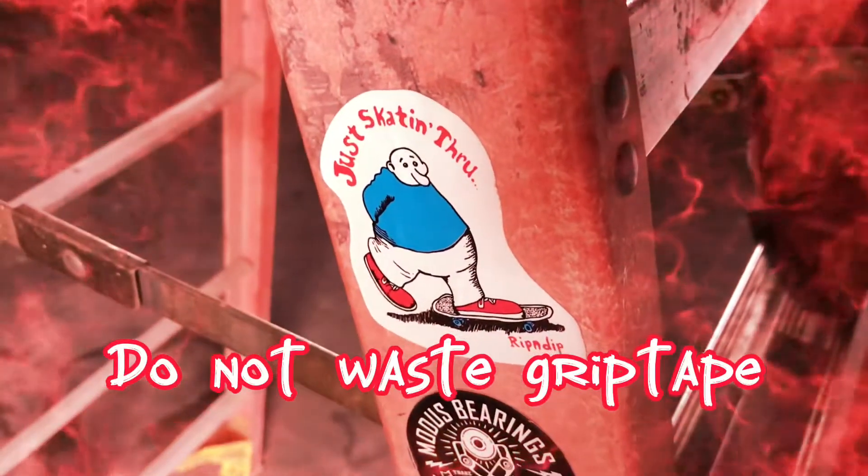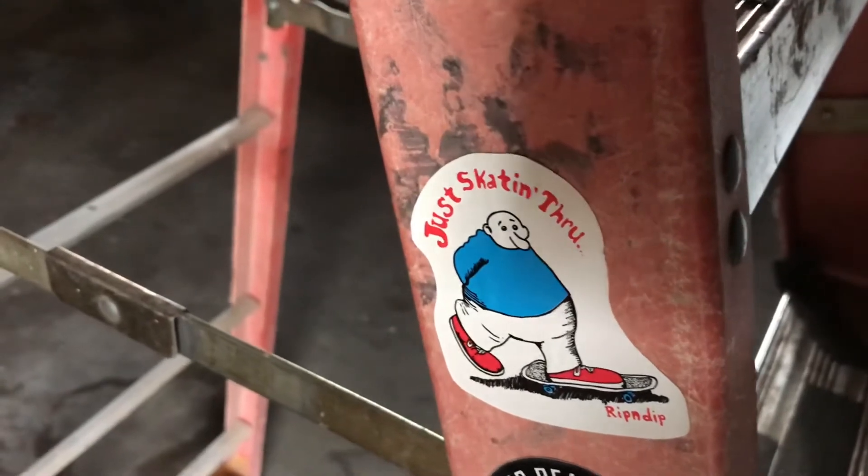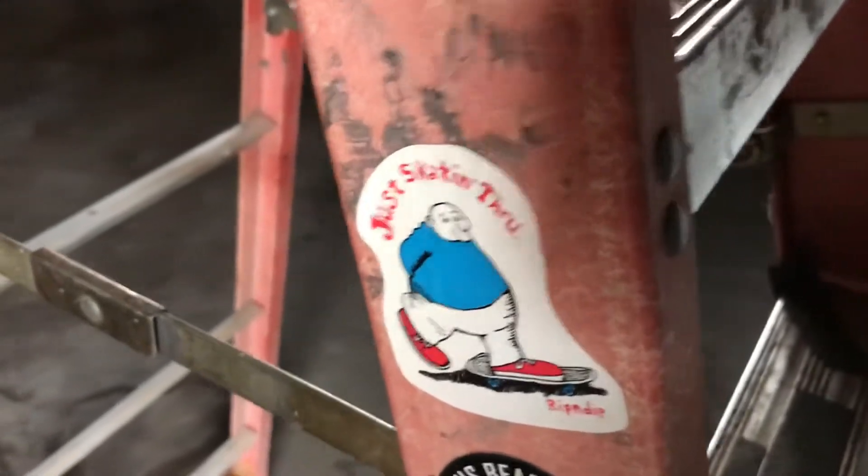Hey, thanks for clicking on the video. I just wanted to show you what you could use extra grip tape for. I like gripping my own boards, so I usually have little bits — squares, triangles — left over. What I started doing is just putting them on the house ladder I have in the garage.